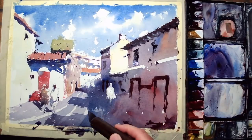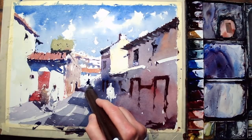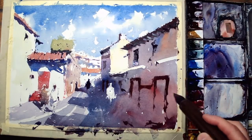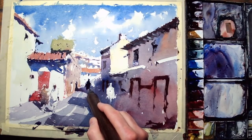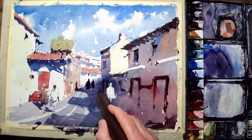Neutral tint, alizarin crimson, tiny bit of ultramarine blue. Two figures down the end of the street. I had been painting around them — sort of keeping my options open with those figures by painting the shadow around them, so I could have kept them fairly light like the nearer figure on the right-hand side, but I've gone darker. They're sort of in the distance in the shadows, so I'll keep them dark.